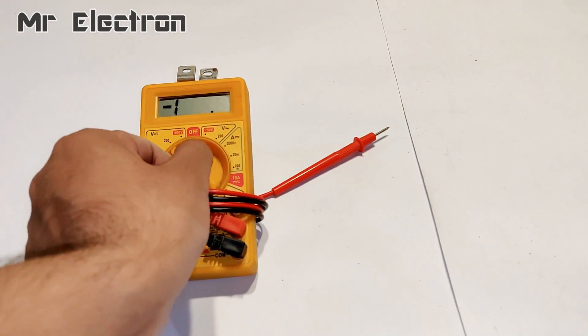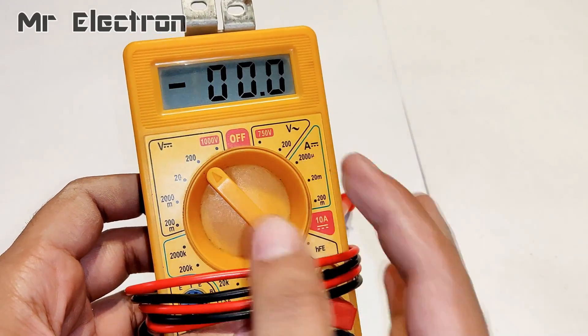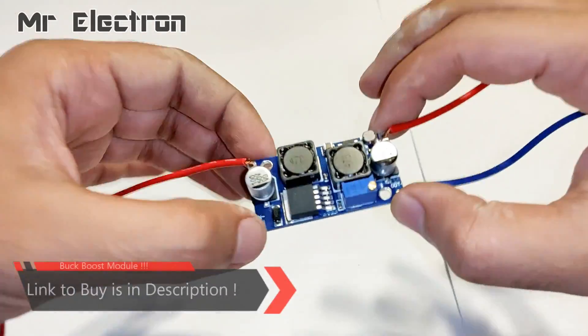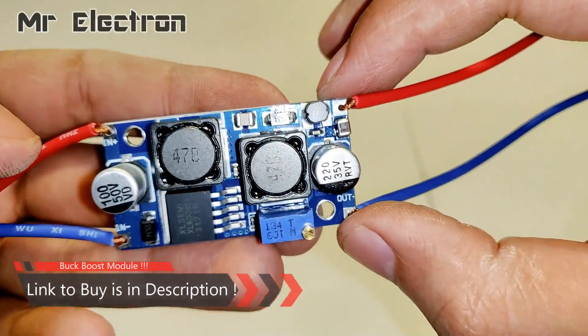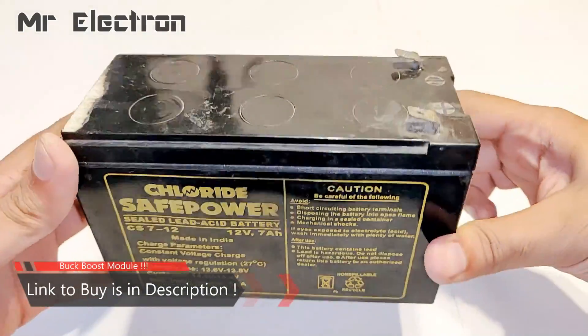In this video I will teach you how to charge your 12 volt batteries with a solar panel safely. This is the bug boost module that you might have seen in my previous videos, and I'm going to use this along with a 12 volt 7Ah battery.